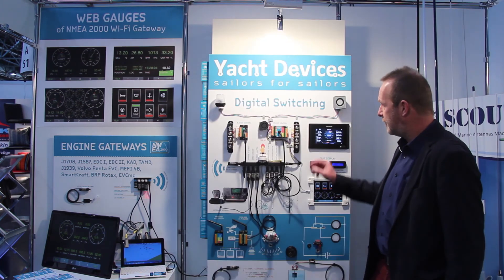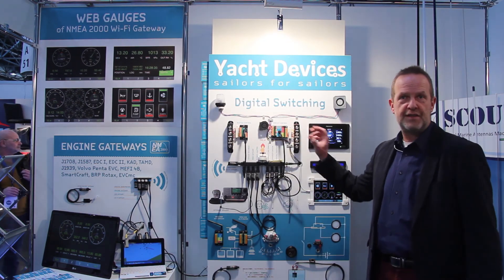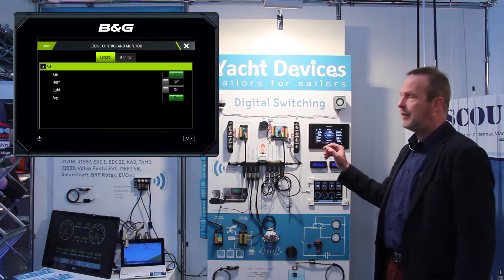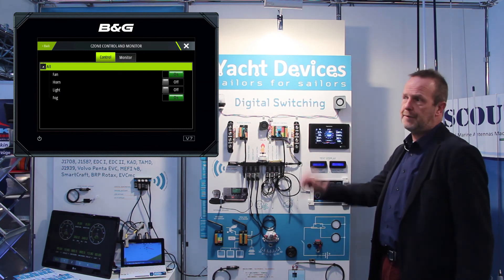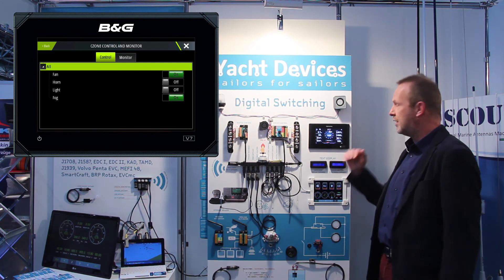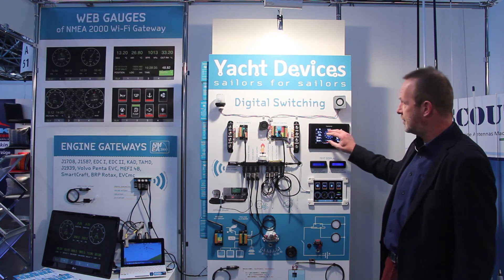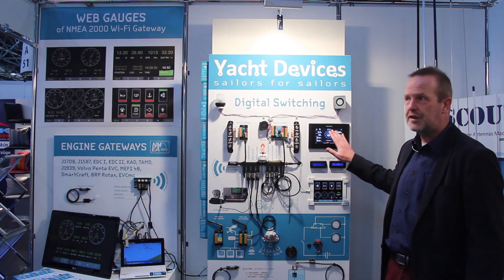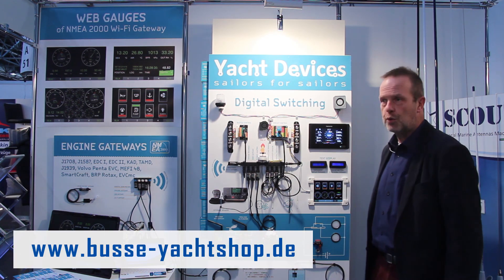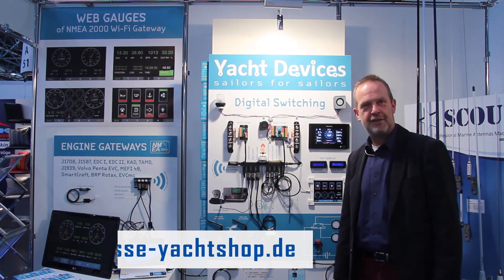Another advantage of the circuit control is that it can be controlled via N2K zone. N2K zone is a protocol supported by many manufacturers of modern multi-function displays, such as Simrad, B&G, Garmin, and Raymarine. You can show the circuit buttons on the multi-function display and switch them on and off from there. It's very convenient to work with. Thank you very much for watching — enjoy your day.